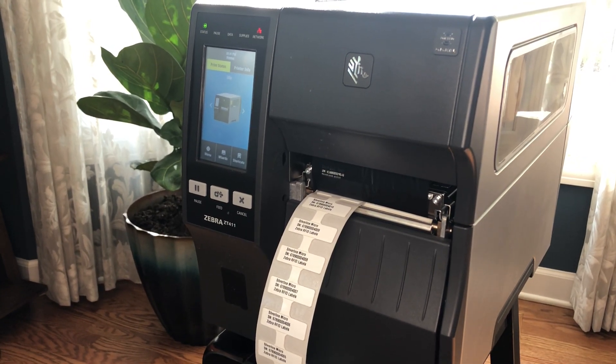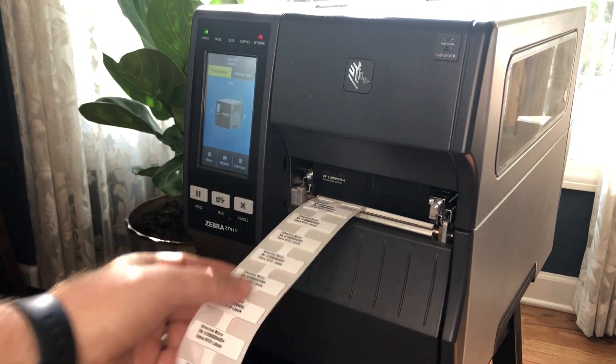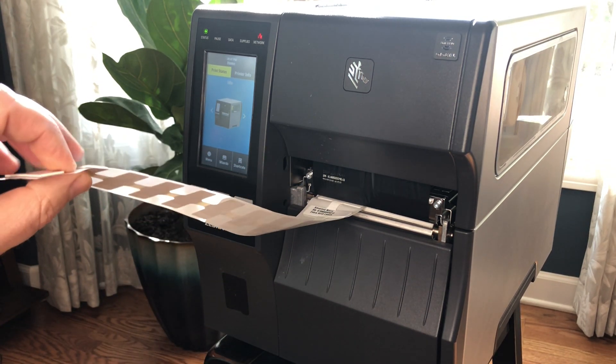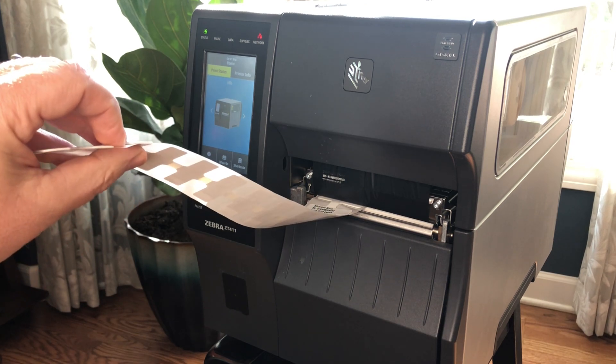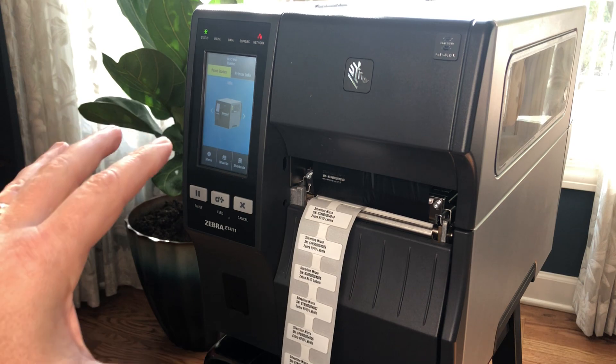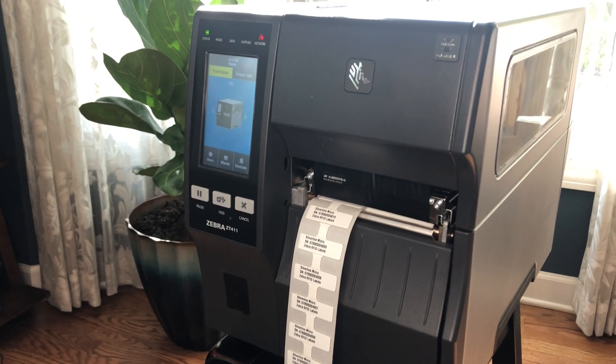What you just saw was we printed 10 Silverline micro RFID labels, and the Silverline labels — really all RFID on metal labels — are a little bit thicker than normal. These are a little over a millimeter thick, and because of that we had to modify this printer to be able to optimally run these.